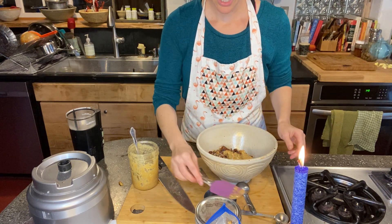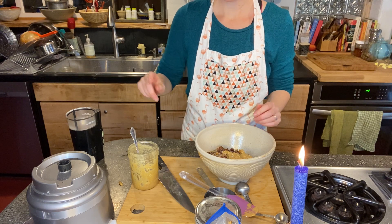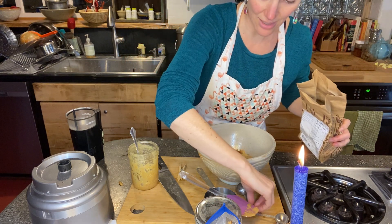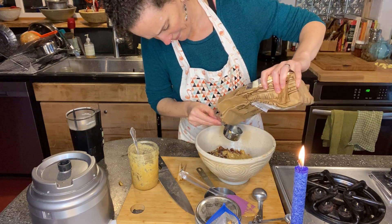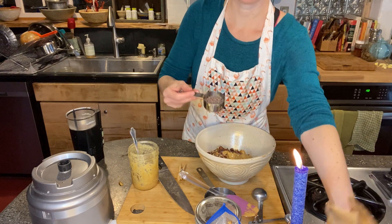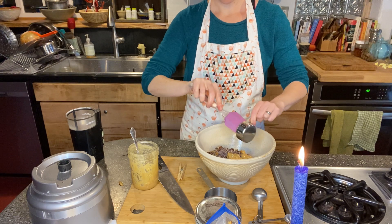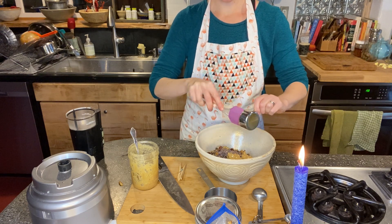Now we're going to put some cacao nibs in. Cacao nibs are raw cacao and are full of antioxidants. We're doing an eighth of a cup — so half of this quarter cup. If you're not familiar with those, don't worry about it. If you don't have them, you can put something else in or just leave them out. They add a nice crunch and antioxidants.